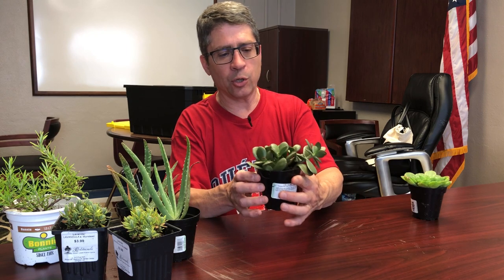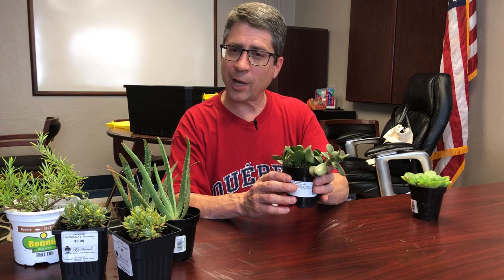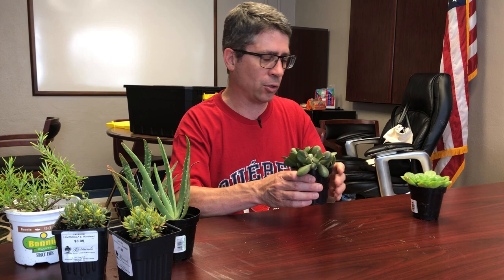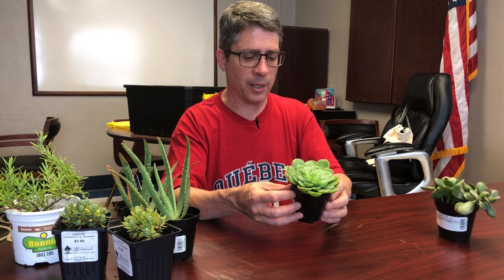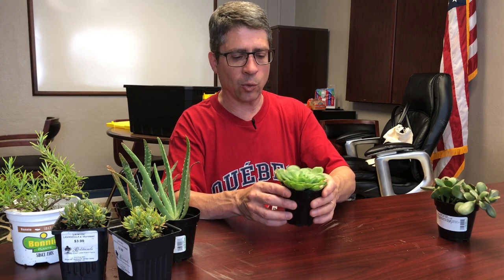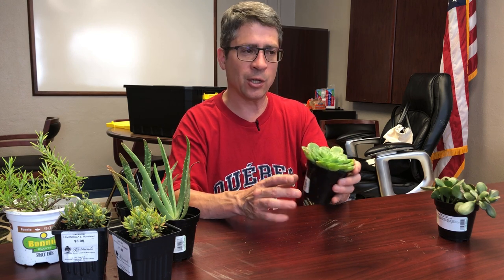Here we have a jade plant, which is also edible and I just like the look of it. They can grow kind of big, but they're really slow growing so I'm not too worried. It adds a nice texture and density to the enclosure. This next plant is related to what you might call hens and chicks — it's an echeveria, a hybrid of different types, and it has a nice color pattern. This is probably the plant that can handle the driest conditions, so it will be placed closer to the basking side of the enclosure.